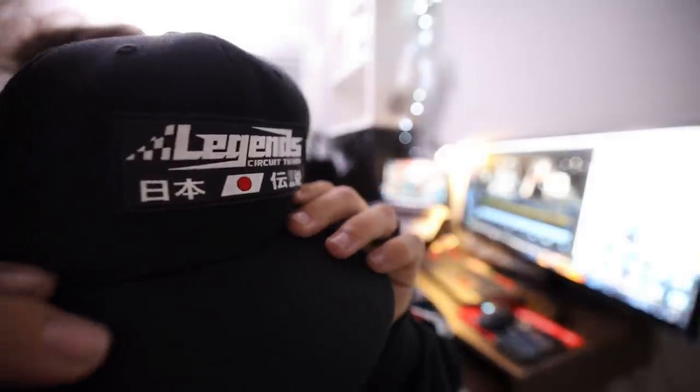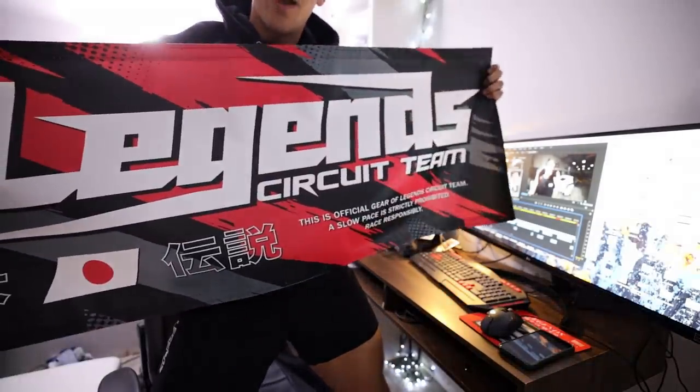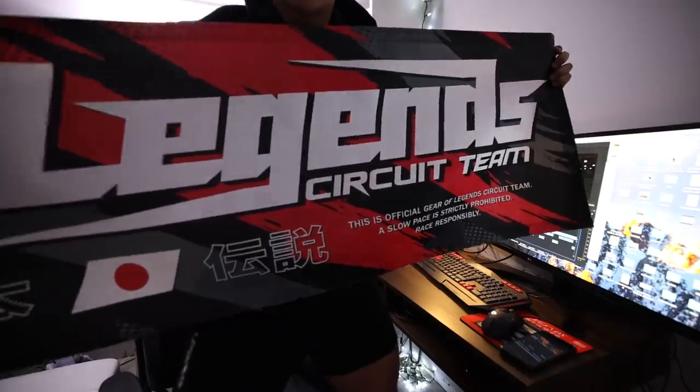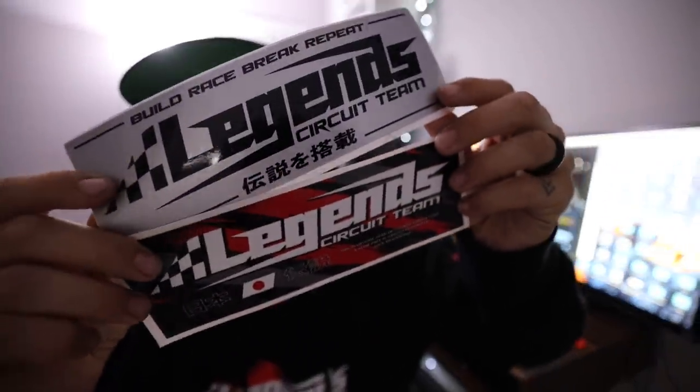I'm just extremely excited. And the hat — check this out. We've never done this on a hat before, but we actually did a rubber patch on the hat and it came out super, super gnarly. We're just stepping our game up every single drop. We also have a ton of accessories for the Legends Circuit Team drop. We have a brand new garage banner — we haven't done one in a while, so this felt like the perfect time. It's so rad. Also Legends Circuit Team stickers — brand new stickers in this drop too.